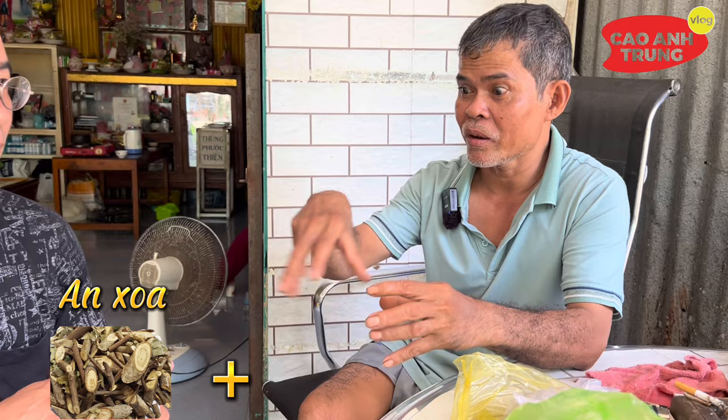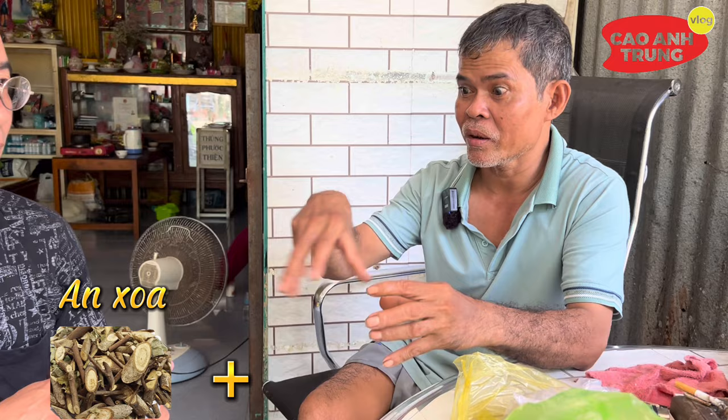Cái ăn so thì thấy ở tiệm thuốc bắc có bán, còn sương khỉ và đuôi chuột cũng có luôn. Nếu vậy cách dùng để phối hợp sẽ là như thế nào chú Tư? Thì ba thứ này trụng lại cho đều, giống như hút một lần một tô thuốc. Những người không biết thì hút một lần một tô thuốc đi.